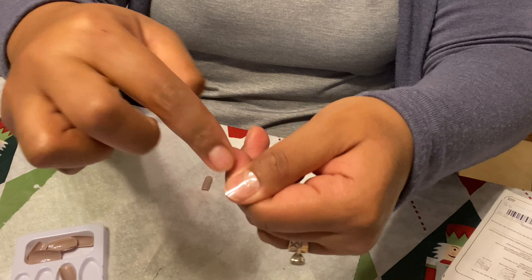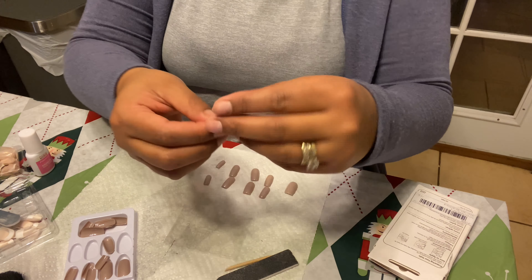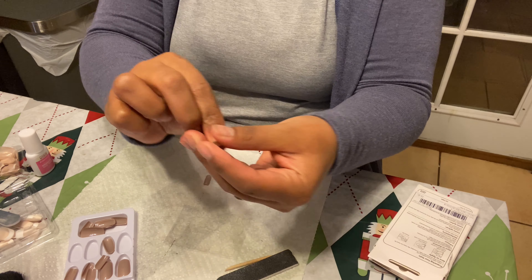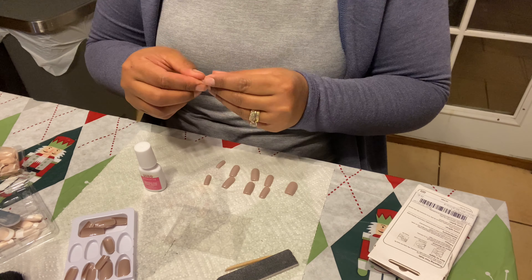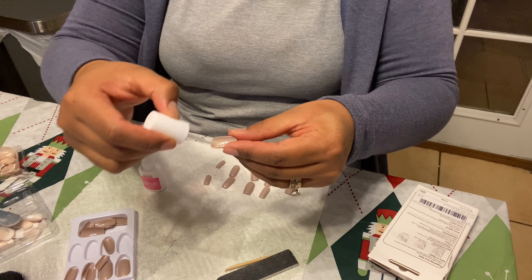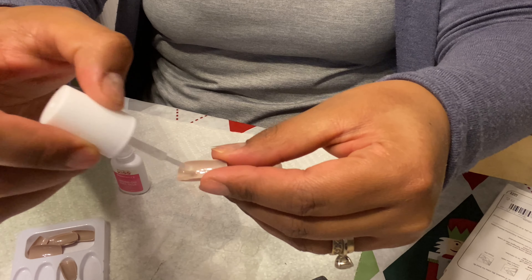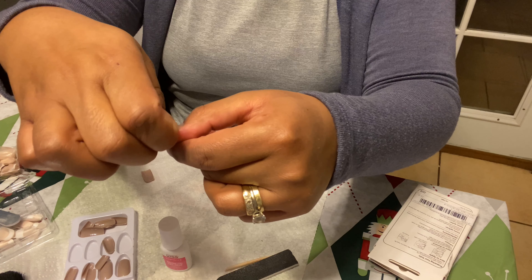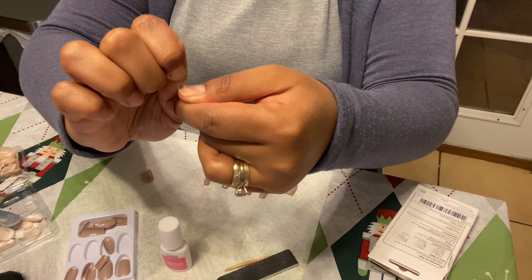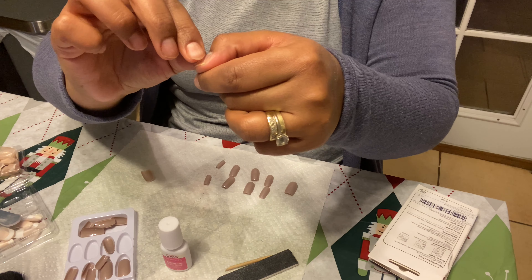First, apply the glue that comes with the nail onto your natural nail and let it sit for a few seconds. While that's setting, take your fake nail and apply the other glue — I'm using the one by Kiss — all over the nail. Make sure you apply enough, don't be shy.